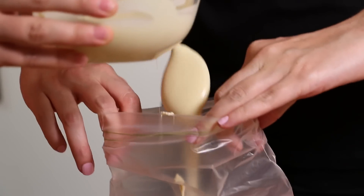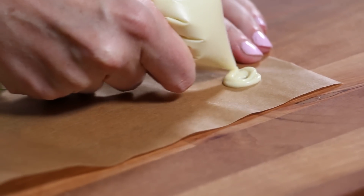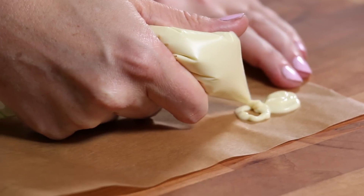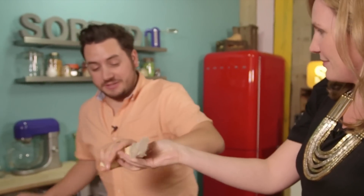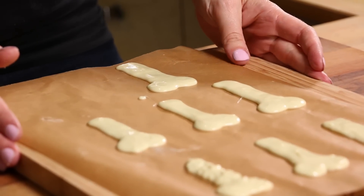While those are in the fridge, we're going to do some piping. How's your piping? Average. We're going to make some bones — I'm taking some melted white chocolate into a Ziploc bag with a very small tip cut off the corner. You want the top two-thirds of a bone shape, but without the two little circles on the bottom so we can drive it straight down into the cheesecake cups. If your bones have little ridges, give them a tap on the bench to level out. Pop them in the fridge to completely set.